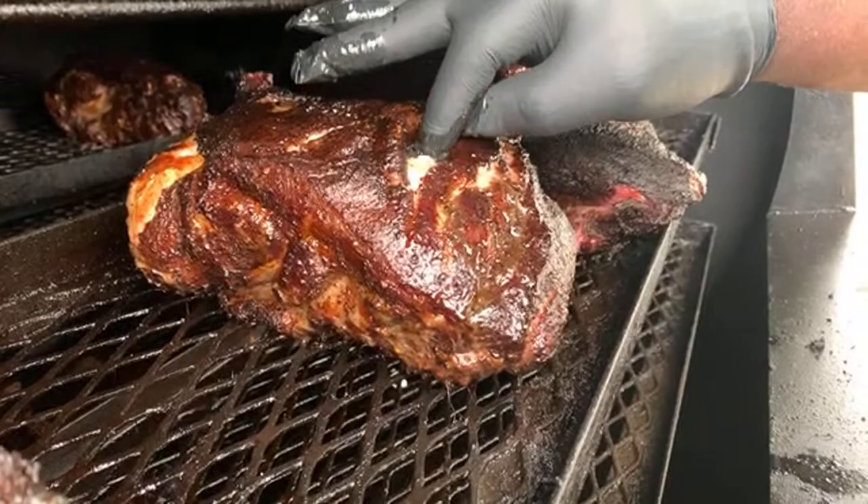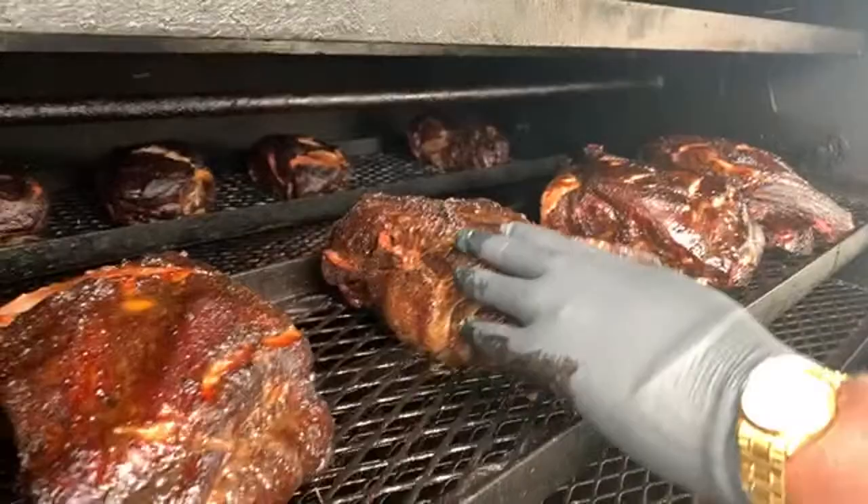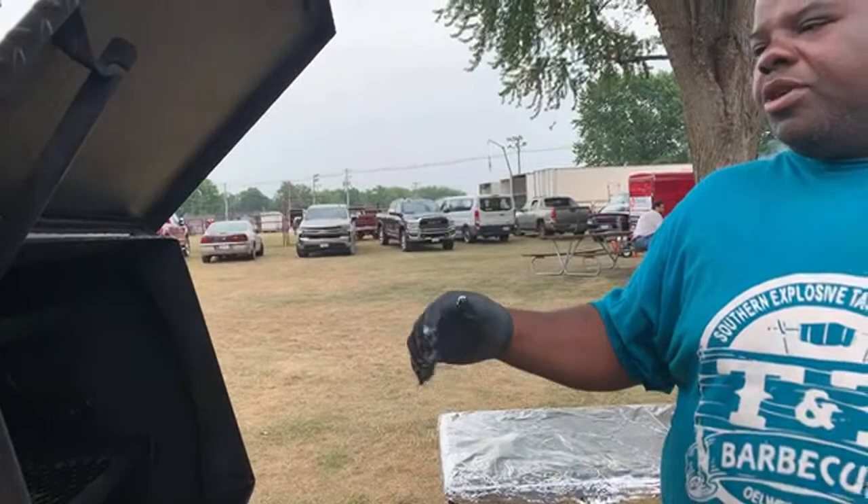You can put your finger in like that guys — you know this is ready to wrap. When I cook on a rotisserie, I like to build my bark up pretty heavy, because that's what this rotisserie grill does — it builds the bark up.